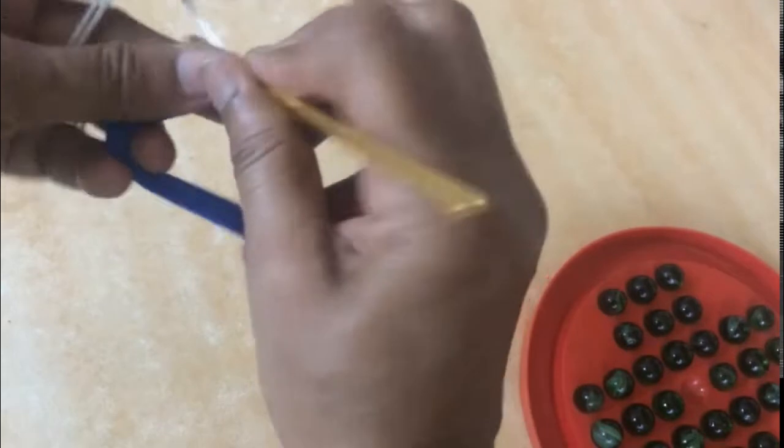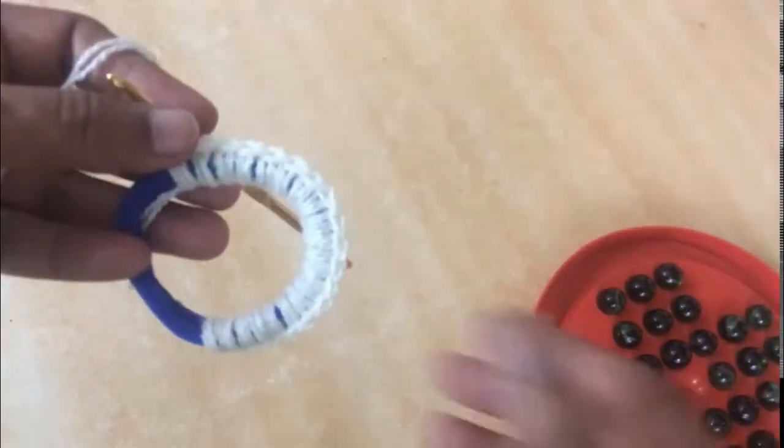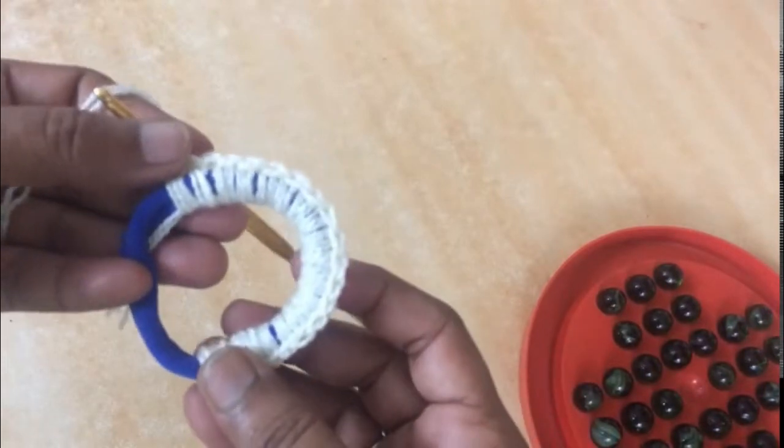I will be making 20 single crochets on this rubber band and then we'll start with our pattern. These are the 20 SCs on the rubber band.